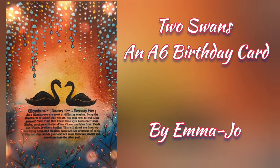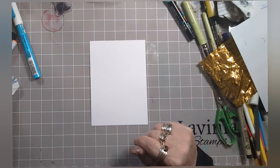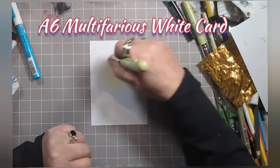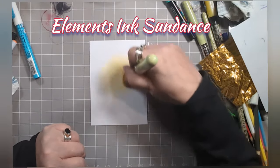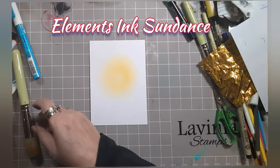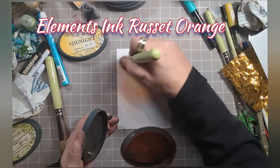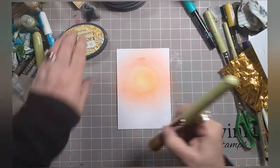Hello and welcome my friends to Two Swans, an A6 birthday card with me Emma Jo. Grab yourself some A6 Multiferious white card, a series 9 stencil brush and some Elements Ink Sundance, and just take it for a little bit of a pirouette in the middle of your card. Around the outside, add some Elements Ink Russet Orange.